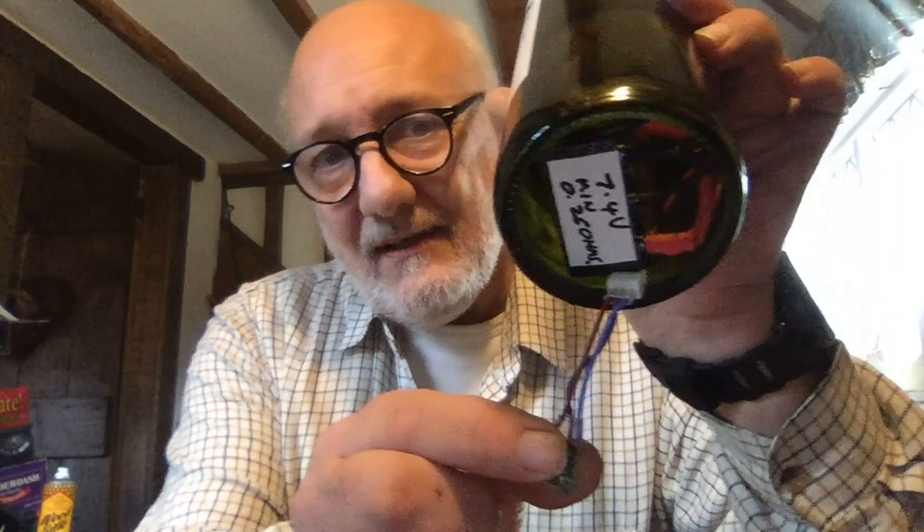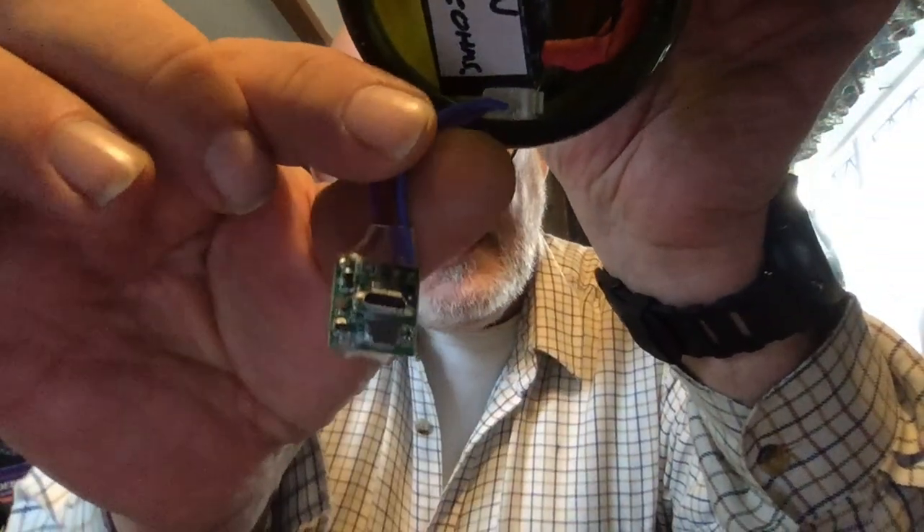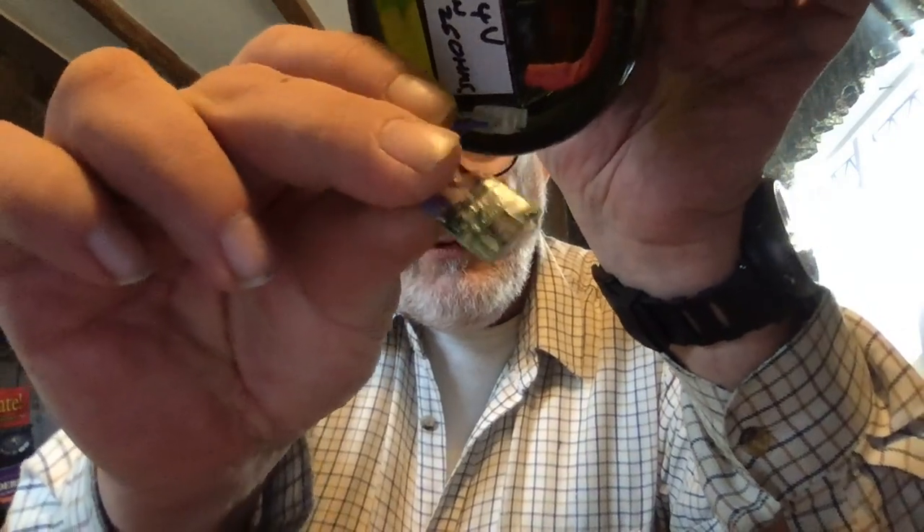I pull this out at the bottom and as you can see, I've got my 2S in there and plugged into there — it's an item of beauty. It's a charger. Whoopee.